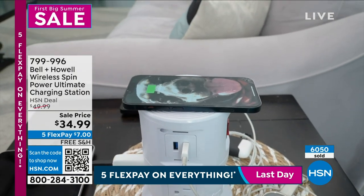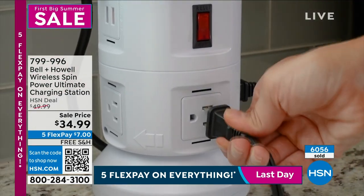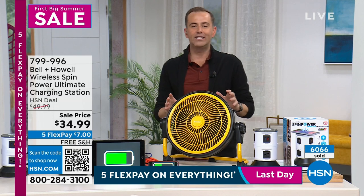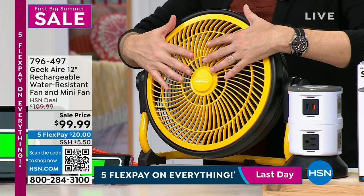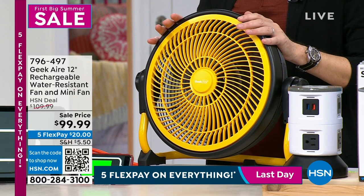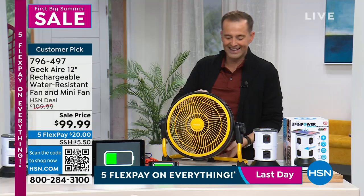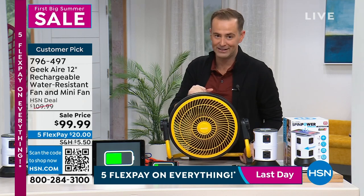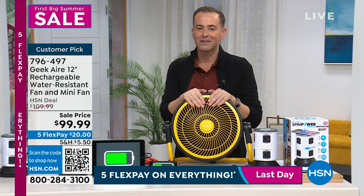We've been heating things up with our big summer sale finale — now let's cool things down. One of the other amazing items over the past few days is the Geek Air indoor/outdoor all-season fan. You can pivot, turn, and twist it, and it has a backup battery inside — if there's a power outage, this fan will still work for you for up to 24 hours, a full day. And there's no cable or cord — you can take it absolutely anywhere. Priced at $99.99.